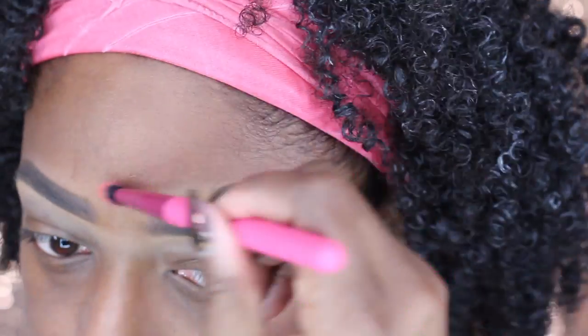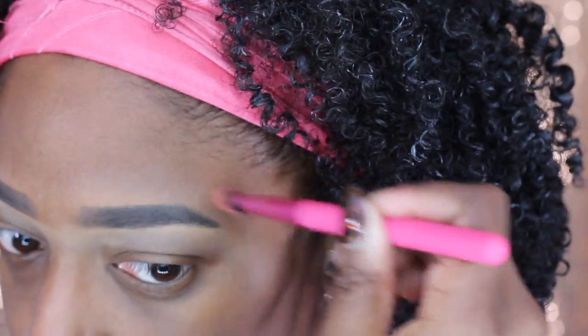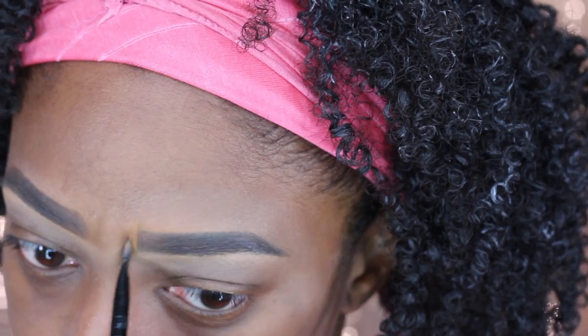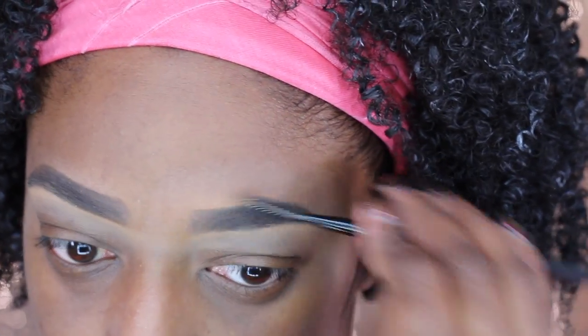The shade of concealer I'm using on top is NW45 — it's the same Studio Fix Concealer. You can also use whatever foundation you're wearing that day. Then I'm just going to go in and touch up that tail because it was a little short for my liking, and clean up the front as well and brush it out so it's not a really sharp edge.